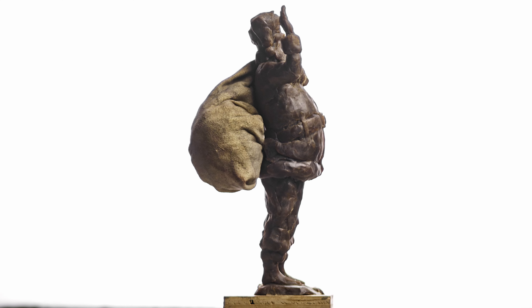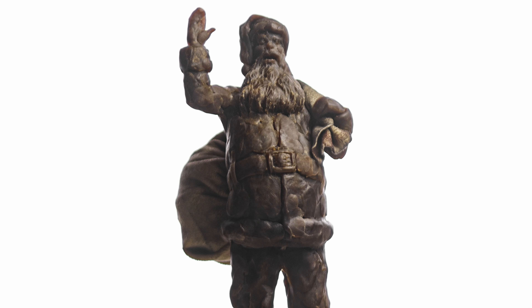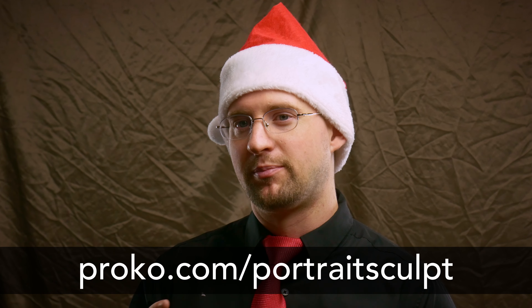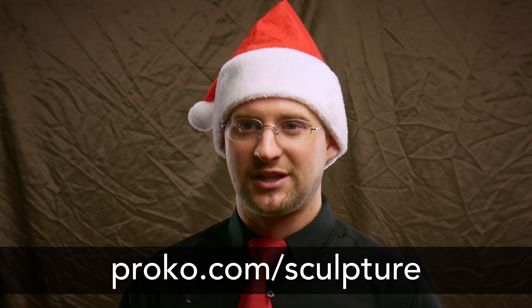This was a really fun sculpture and something fun to display next to the Christmas tree. If you enjoyed this video, give it a like and let me know in the comments what you'd like to see me sculpt in the future. Be sure to check out the portrait sculpting course at proko.com/portrait-sculpt and the figure sculpting course at proko.com/sculpture. As always, stay creative, stay productive, and take advantage of the sale if you're interested in the courses — I'll see you in the next video.